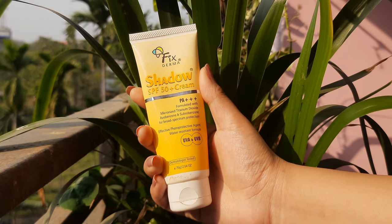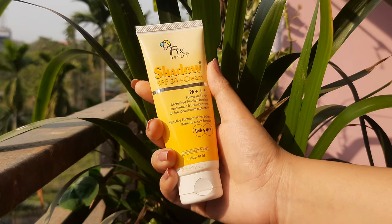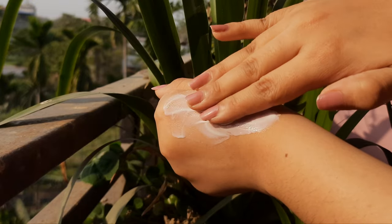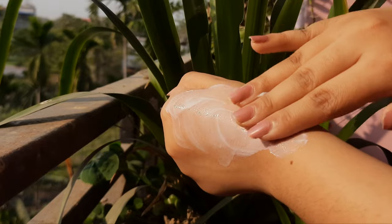The first one is the Fixed Irma Shadow SPF 50 Sunscreen. This has got to be one of my favorite sunscreens under Rs. 500. It has a smooth, creamy, lightweight consistency which blends into the skin and gives you a flawless finish without any white cast. It's not sticky and very comfortable to wear in the summer.